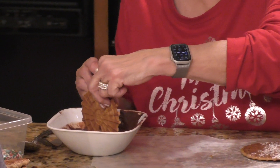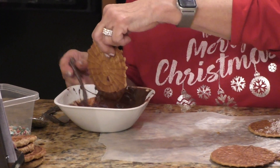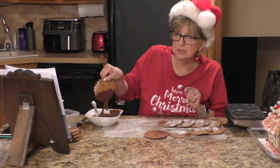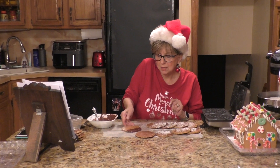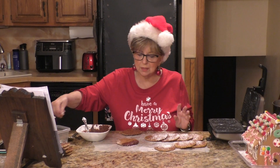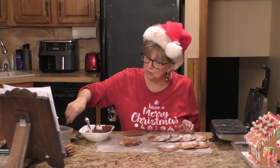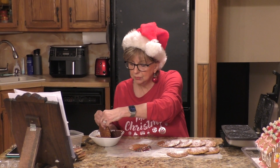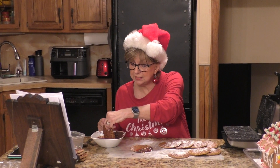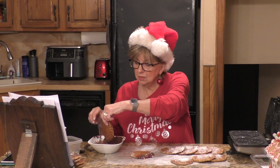Put it down on your wax paper till the chocolate sets. If you want to be festive you can put a few Christmas sprinkles on it. Let the chocolate drip off — look at that — then set it down. You can also put chopped nuts on the chocolate, or dip them in white chocolate if you want. I was thinking about doing that but I didn't have any white chocolate, so I used what I had.